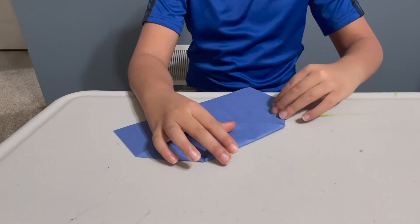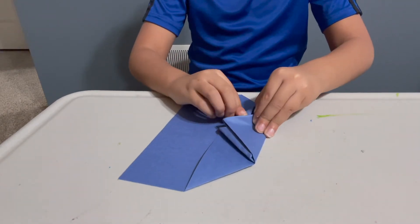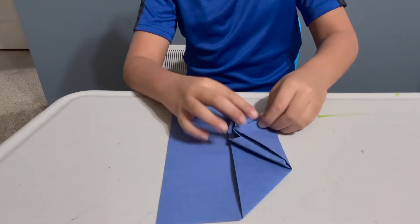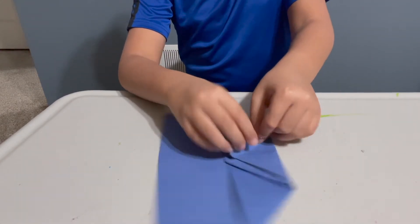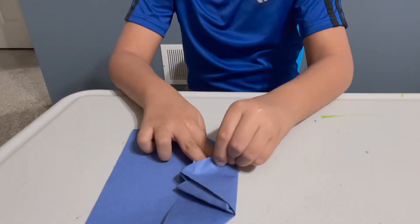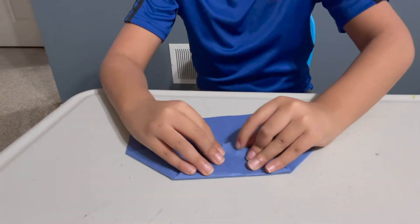Then, so next, I'm going to do the other part. Okay guys, next I'm just going to do the same thing and tuck it into this pocket. And then you'll get something like this.